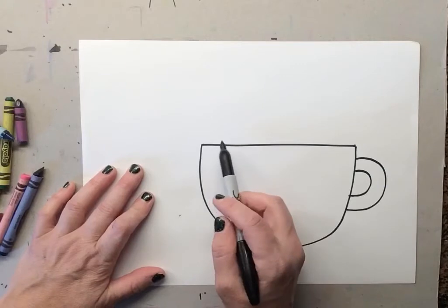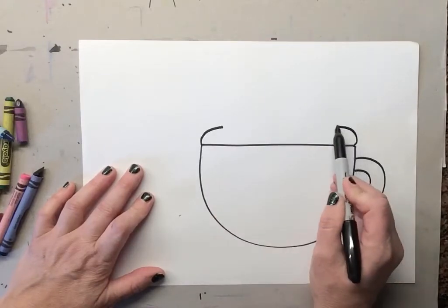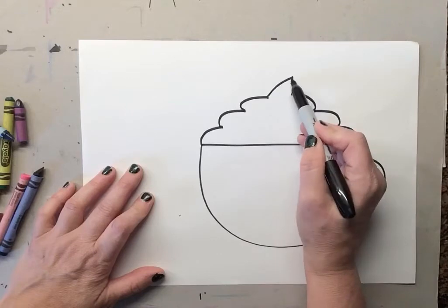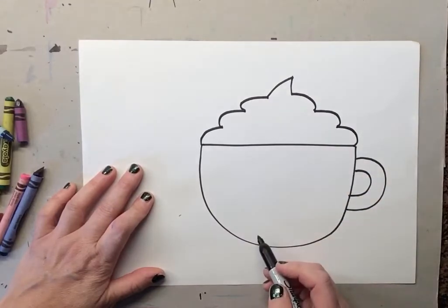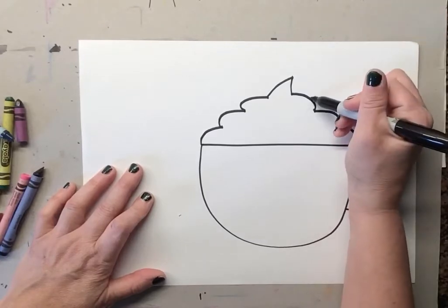Once we draw that, we're gonna draw our whipped cream on top. Watch — we go bump, bump, bump, bump, bump, bump, bump, and then we make a little point. If you have trouble, just make clouds all around it — you can do that too.